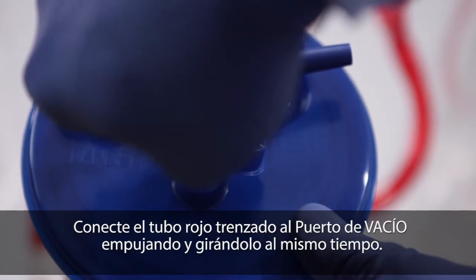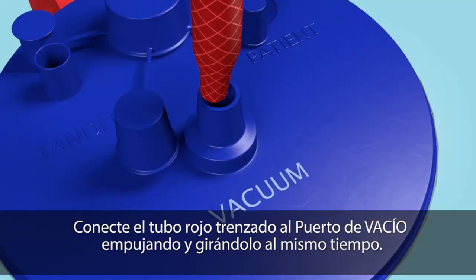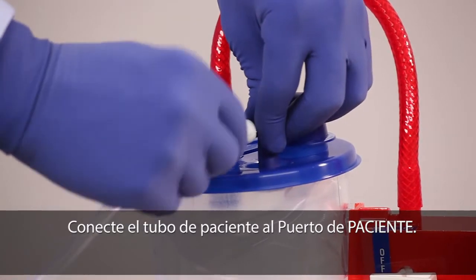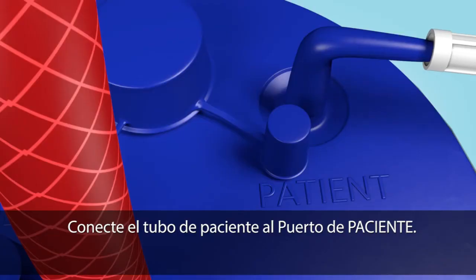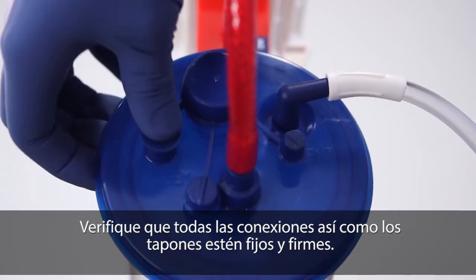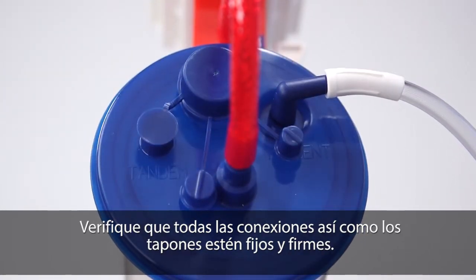Connect the red braided tube to the vacuum port using a push and twist motion. Attach the patient tubing to the patient port. Verify that all of the connections are secure and caps are pressed firmly in place.